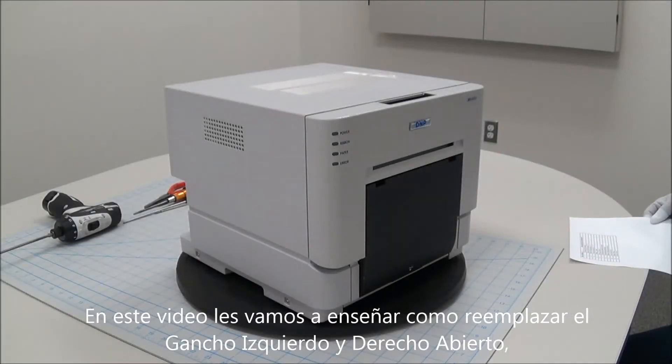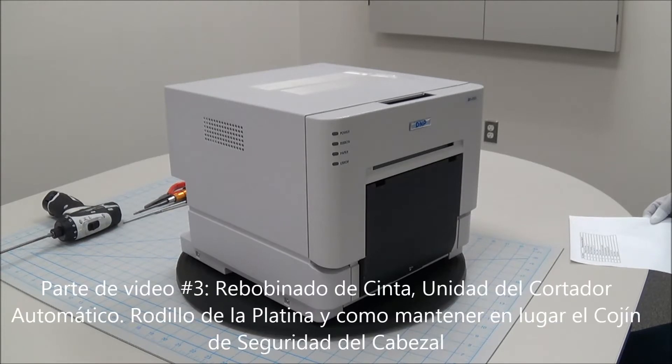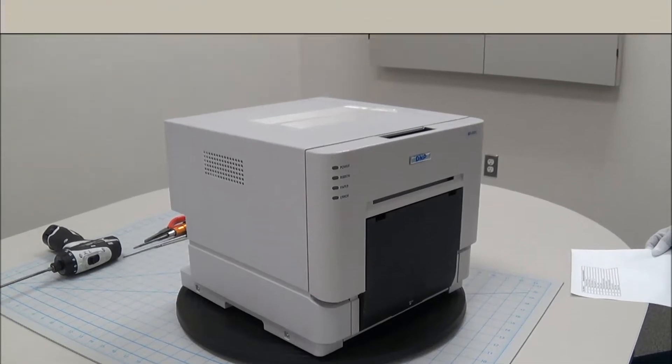In this video, we're going to show you how to replace the hook L and R open, PCB mecha sensor assembly, head frame assembly, ribbon winding assembly, auto cutter unit, platen roller, and how to install the head cushion.